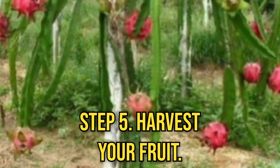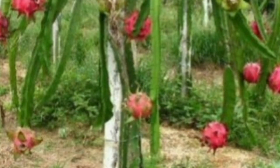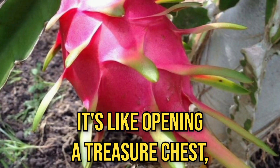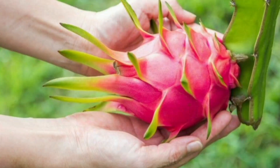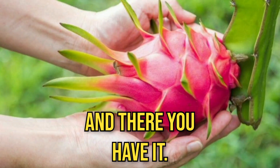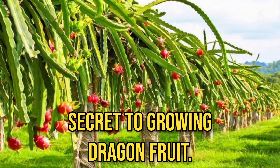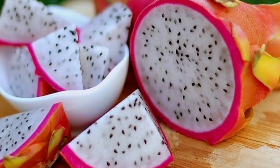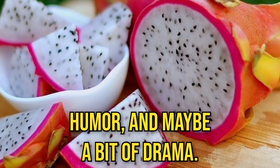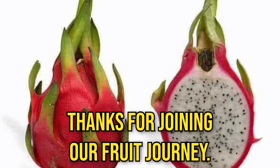Step 5: harvest your fruit. And this part is just pure magic — it's like opening a treasure chest, or better yet, a dragon's hoard. And there you have it: the secret to growing dragon fruit. It's all about love, humor, and maybe a bit of drama. Thanks for joining our fruit journey.